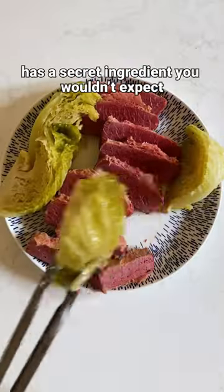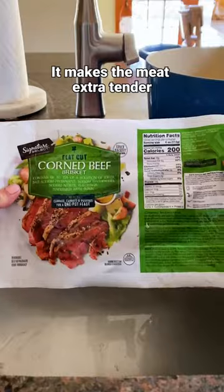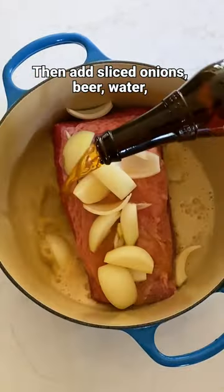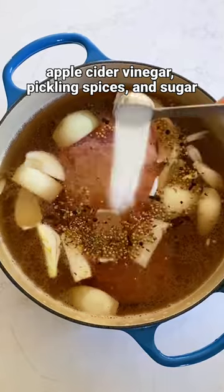This classic corned beef and cabbage has a secret ingredient you wouldn't expect: beer. It makes the meat extra tender. Put brisket into a large pot, then add sliced onions, beer, water, apple cider vinegar, pickling spices, and sugar.